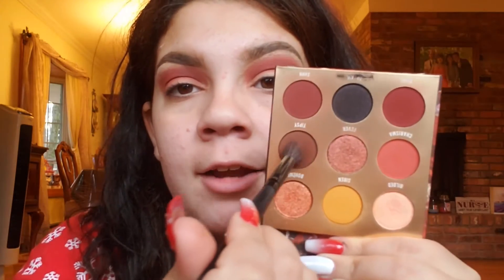Next I'm going to be taking Tipsy — this brown shade right here — and I'm going to build that up in my crease as well.